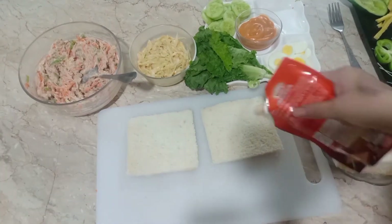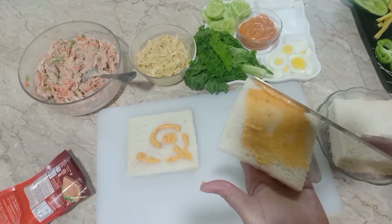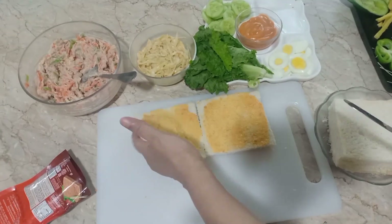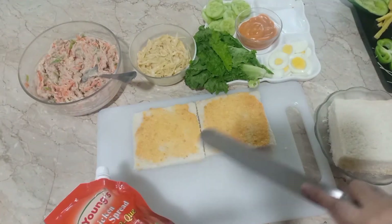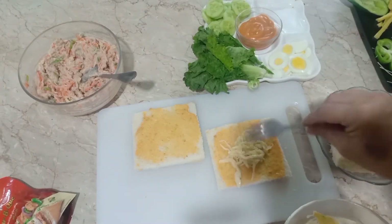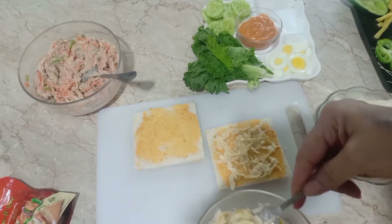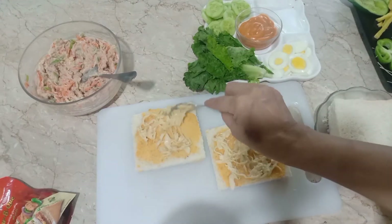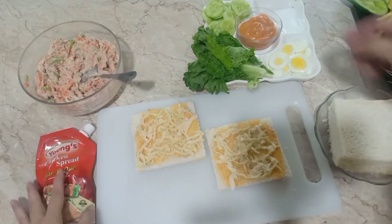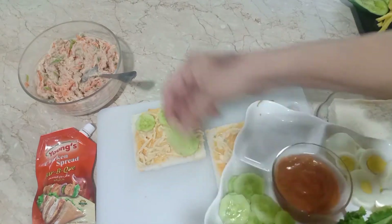اسیمبل کرنے کے لیے سب سے پہلے میں نے ریڈی میڈ باربی کیو ساس لیا، اس کو میں اسپریڈ کروں گی۔ اس کے بعد اس پہ کیابج لگاؤں گی — جو کہ میں نے کول سلو تیار کیا تھا۔ کول سلو میں ایک کھانے کا چمچ ٹومیٹو کیچپ ڈال دیا تھا۔ کول سلو کی ریسپی میرے چینل پہ موجود ہے، میں لنک شیئر کر دوں گی۔